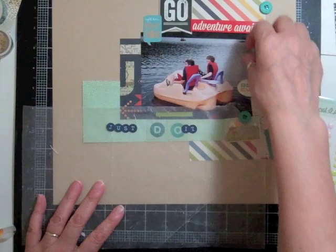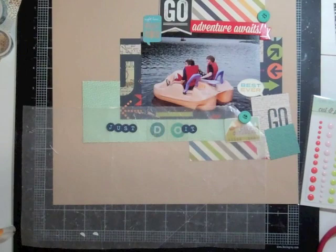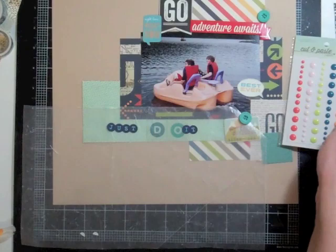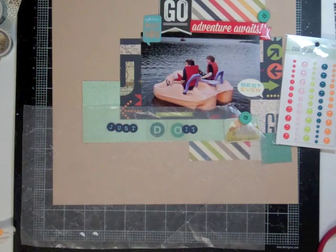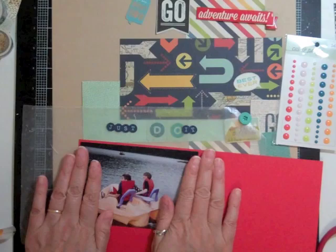My camera must have moved because usually I have to have my paper right to the top of my mat in order for you to see everything, and this time around it's cut off. So the next three layouts you might not see the top of the page because I did three layouts like boom, boom, boom in a row without a voiceover. I'm sorry about that, I'm going to have to check out what happened there.